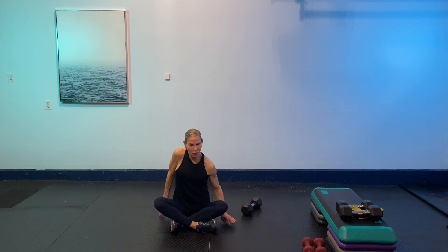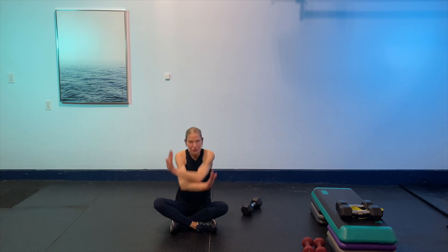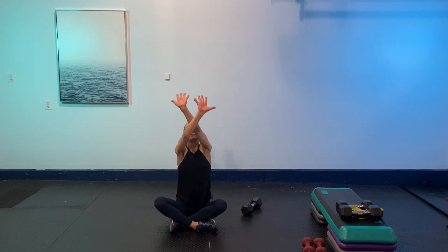Cross-legged or seated position — roll those shoulders out. Take a big breath through your nose, exhale through your mouth. One more time — exhale. Shake out those shoulders and give yourself a high five! Awesome job, you guys. I hope you enjoyed this workout and I hope your legs feel this tomorrow.